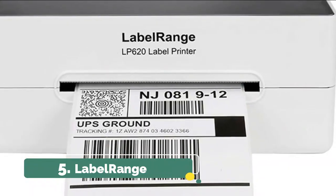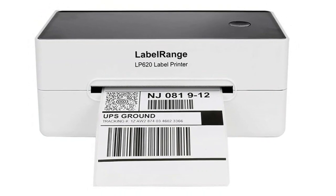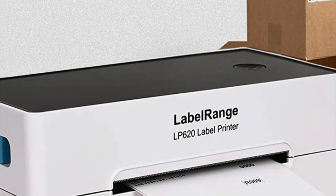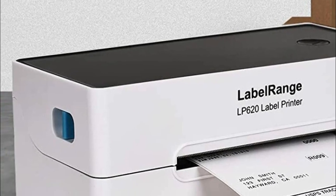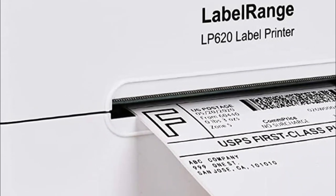Label Range comes with 100 sheets of 4 by 6 inch fan-fold labels and 1 1GB blue USB disk. The blue USB includes driver software, manual, video tool software. You just connect the printer to your computer by USB cable, power cable, and double-click the driver software from the USB to finish the installation.